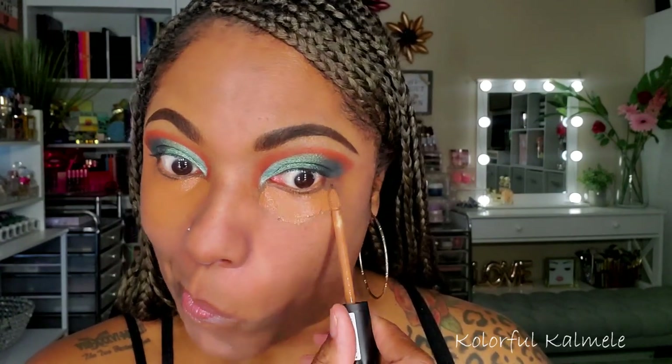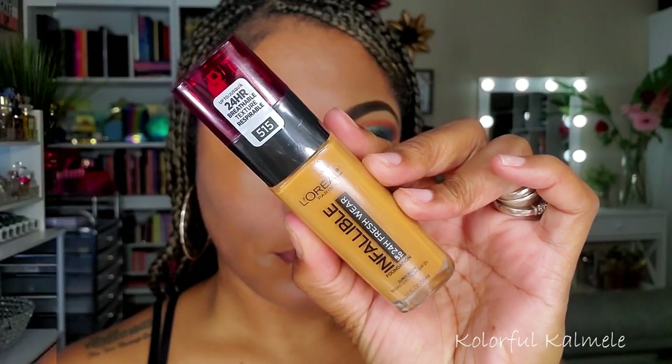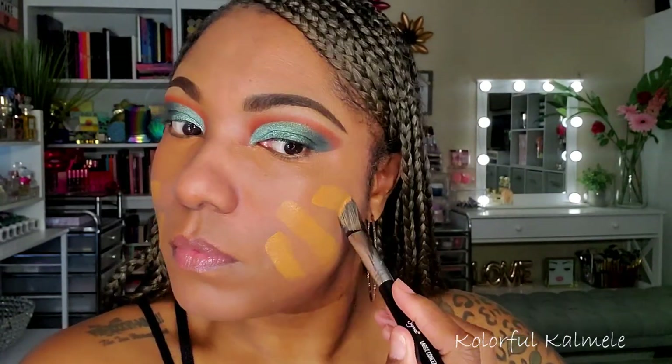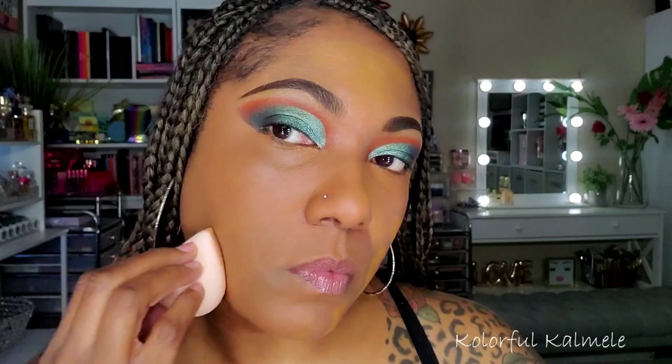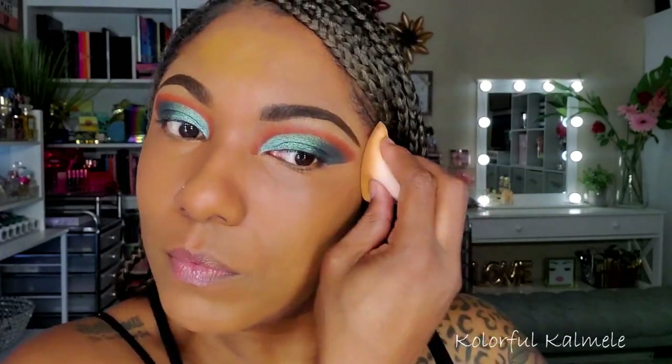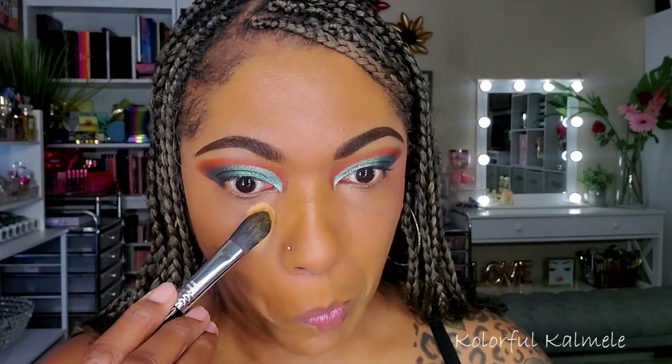For my dark circles and hyperpigmentation, I'm going in with my Essence Camouflage Concealer. It really works well to cancel out my dark circles — it just makes them disappear with really, really nice coverage. I've been using this Infallible from L'Oreal — the 24-hour Fresh Wear foundation — and I really like it. It's a very matte foundation, but it gives me a nice natural finish without making my skin feel dry or super matte. It's just really, really nice.